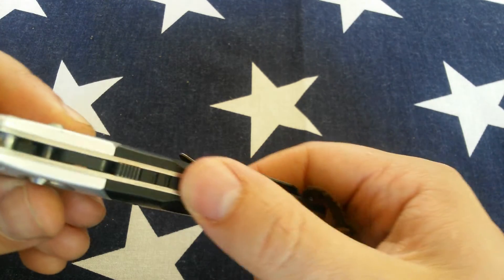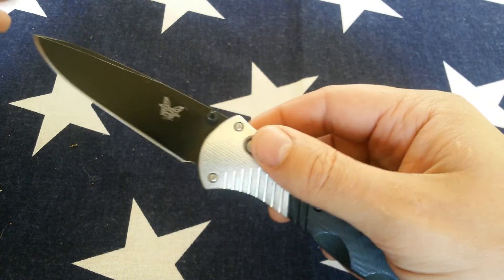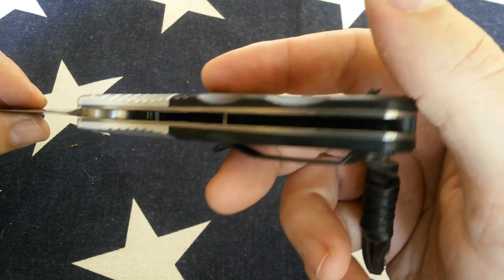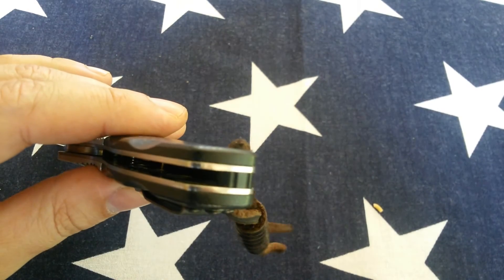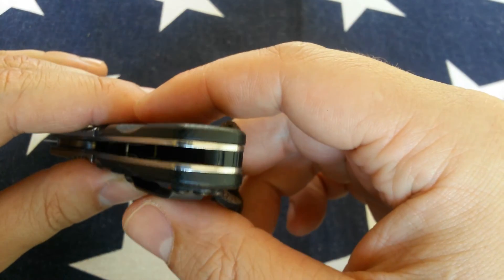It's heavily milled out on the inside, which is nice because this is a pretty heavy knife to begin with. Completely closed back with some gearing on it. Aesthetically, I give this knife a thumbs up.